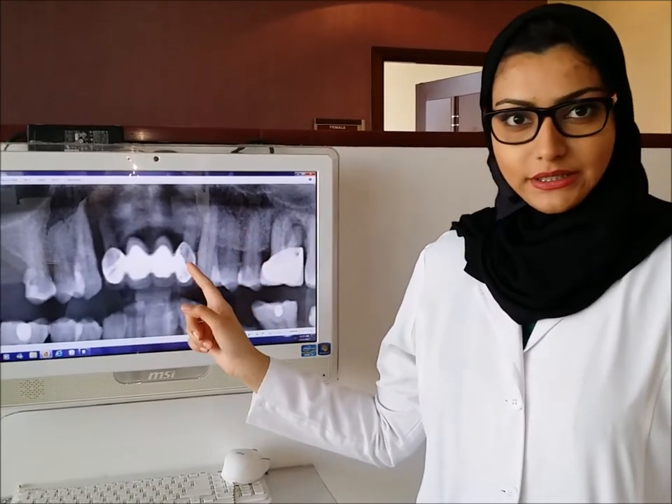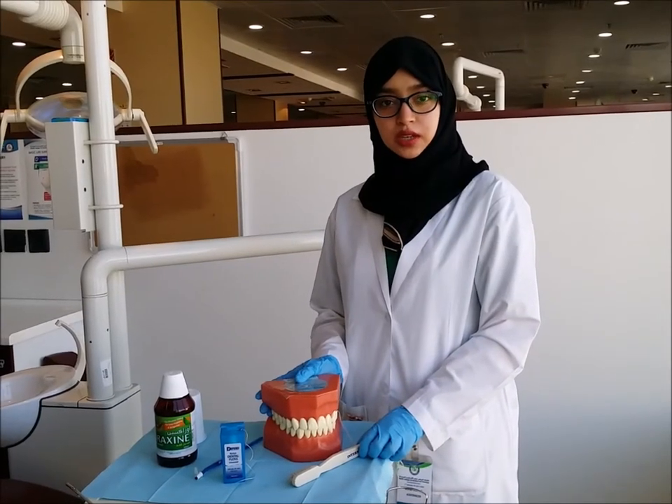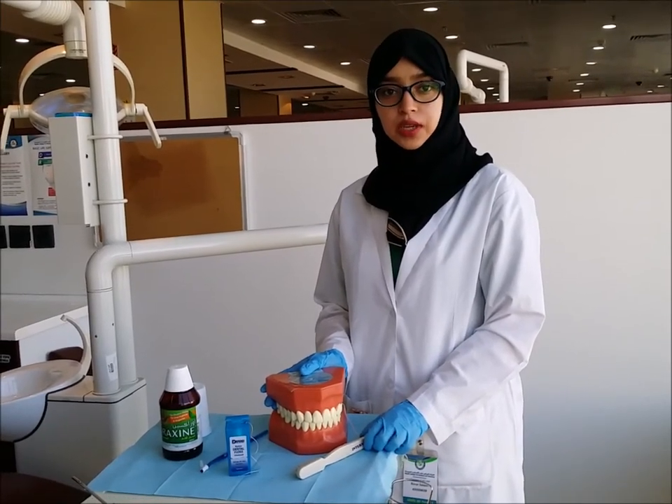Therefore, the bridge weakened and the procedure failed. Proper care should be taken for every patient who has a dental bridge.